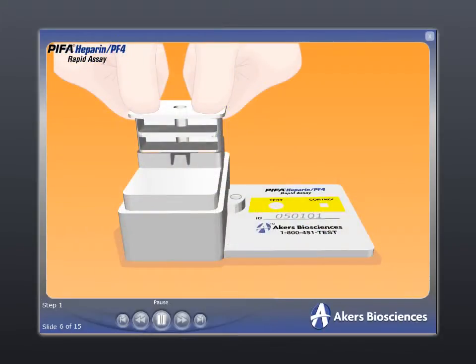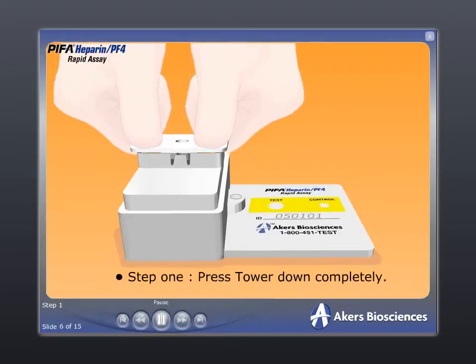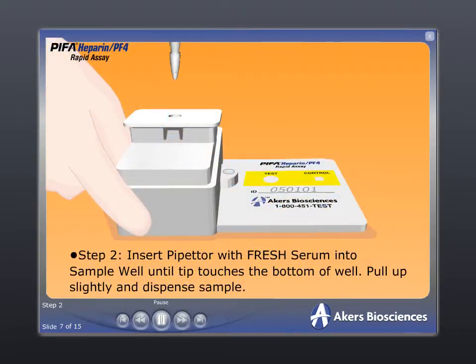The test procedure is quick and easy and consists of five straightforward steps. Step 1: push the tower down completely to release the reagents into the reaction chamber. Step 2: insert the pipetter with the specimen of the patient's fresh serum into the sample well in the tower until the pipetter tip makes contact with the bottom of the well. Pull up slightly and dispense the sample.